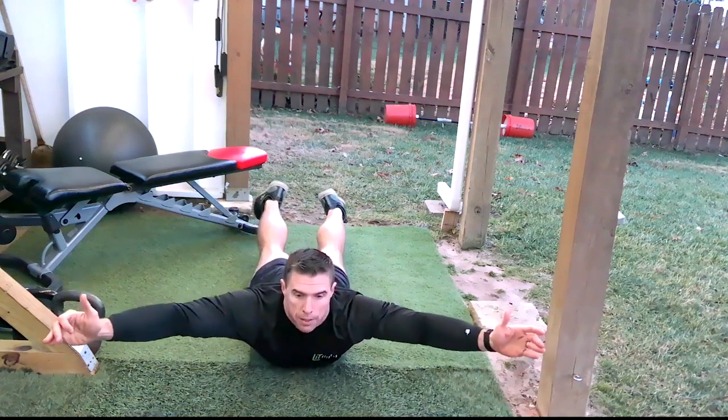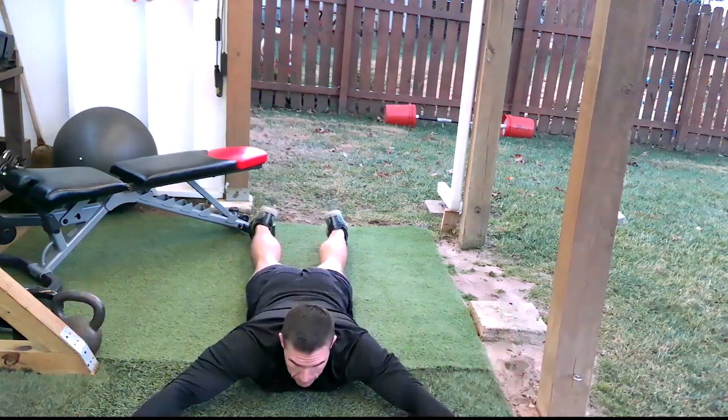Bring your arms up, thumbs up, squeeze out in the middle of your back and your lower back.